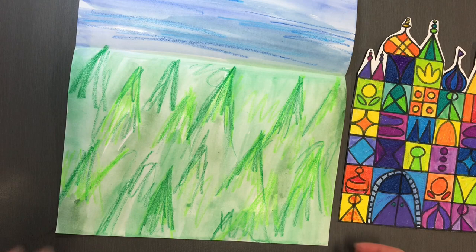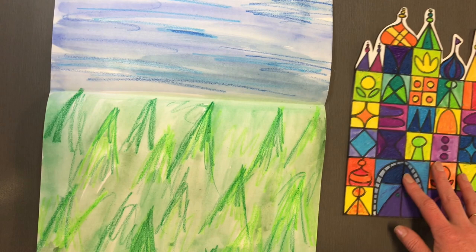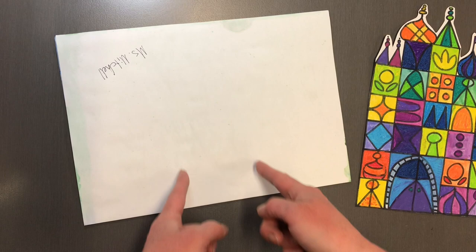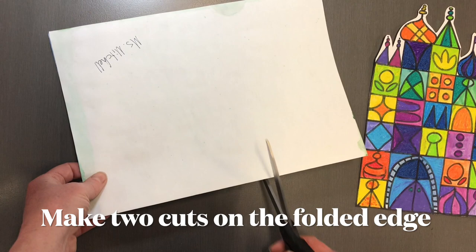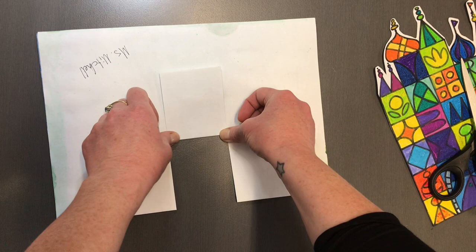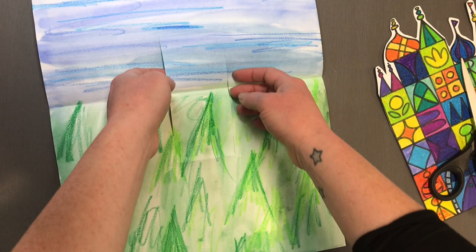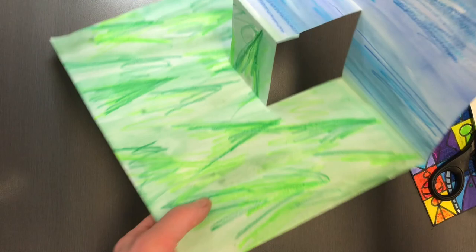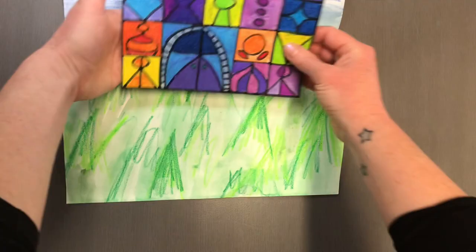Now my background is dry and I have cut out my castle. I'm going to make my pop-up by folding the piece of paper back in half and making two cuts in the middle — up to about 10 centimeters in. Then I fold that so it has a crease in it, open it up, and this is going to fold forward, giving me a little box where I'm going to glue on my castle.